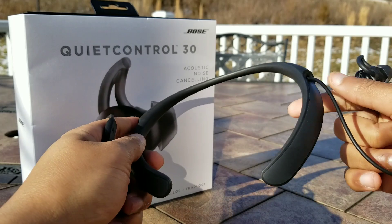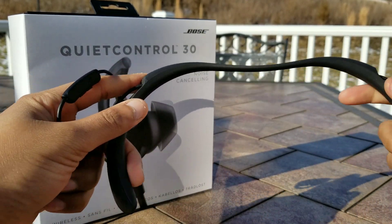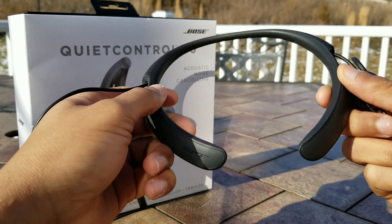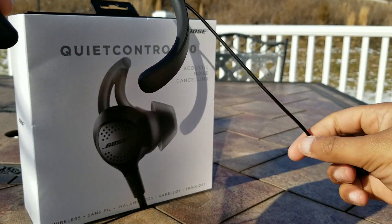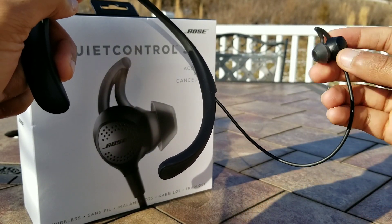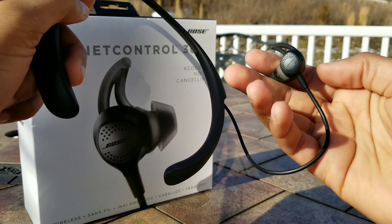In terms of durability and build quality, I found these are very nicely built — they don't really feel like they will break easily under pressure. It's a very nice sturdy and rigid feel. The wires are also fairly thick; it's a very chunky piece of cable that leads to the earpiece, and the earpieces themselves are fairly thick and substantial in their form.